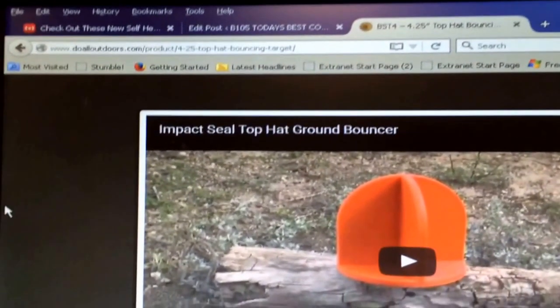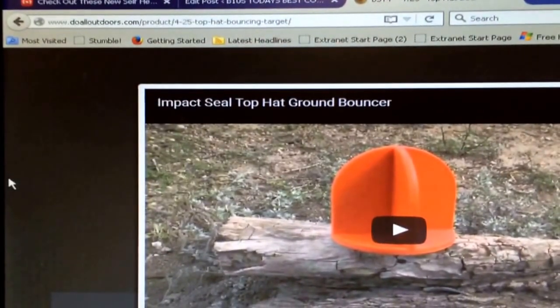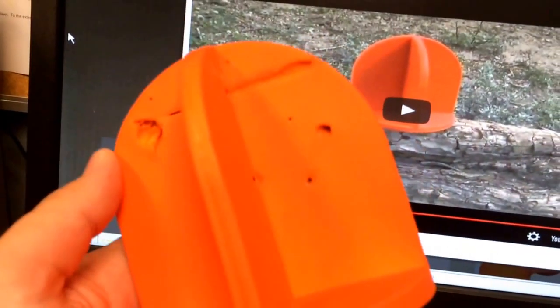Here's a quick review of the Impact Seal Top Hat Ground Bouncer I bought a while back. I finally had a chance to use it this weekend, put a few rounds through it, and I'm kind of surprised how it turned out. I'll show you what I mean — here's what it looks like after shooting a few rounds at it.